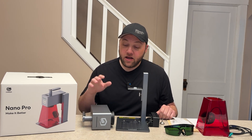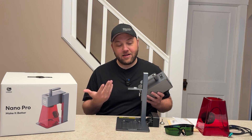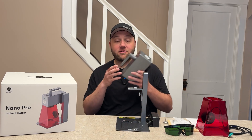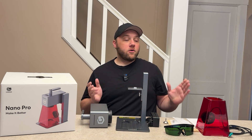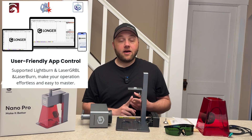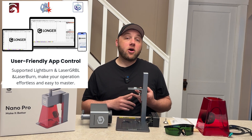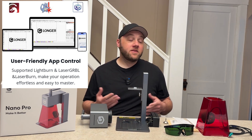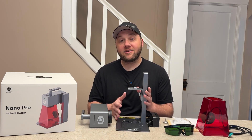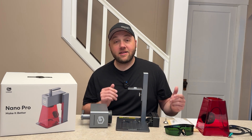Next up we have the actual laser head. This should be technically ready to go right out of the box, but if you want to get picky about it you do have to put one screw in — that's pretty much all the setup other than plugging in the parts and pieces. There are three different types of software you can use: Laser GRBL, LightBurn, and then they also have their own app called Laser Burn. I'm going to be using Laser Burn in this video because I like to use the company's portable software with portable machines.